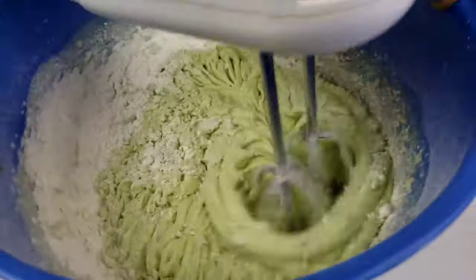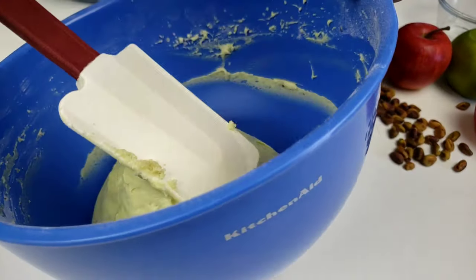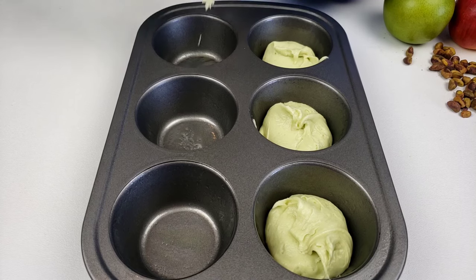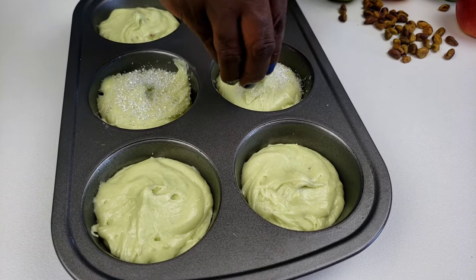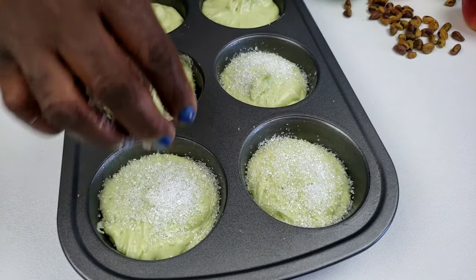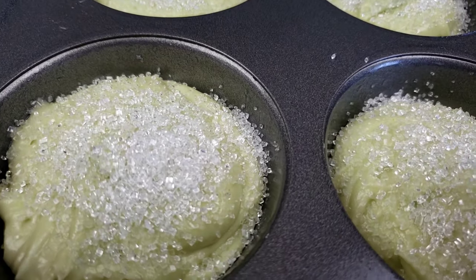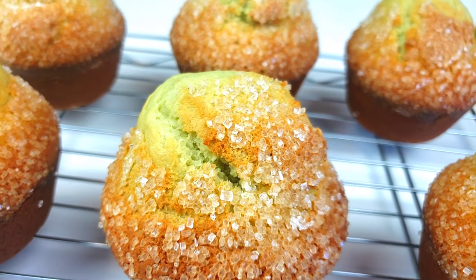If you like this video so far, please give it a thumbs up. Use a spatula to scrape the sides of the bowl, then divide the batter amongst each muffin cup, filling three quarters full. Sprinkle tops with sugar crystals. Then pop this in the preheated oven at 425 degrees Fahrenheit for seven minutes — this will help the muffins create that beautiful dome. After seven minutes, reduce the heat to 350 degrees Fahrenheit and continue baking for 10 minutes until the muffins are cooked all the way through.